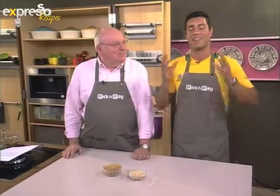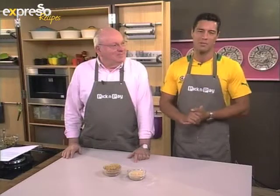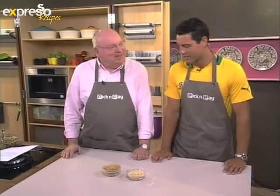But of course, with an exercise routine that hectic, you need to make sure that you eat healthy as well. And that is what we're going to be doing this morning. We have a great alternative, healthy recipe for you this morning using quinoa, Mr. Michael. How are you? I'm good, thank you. Great stuff.